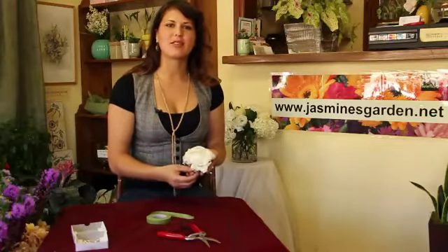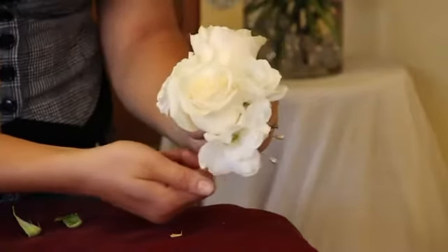My name is Diana from Jasmine's Garden and this is my traditional pin-on corsage.